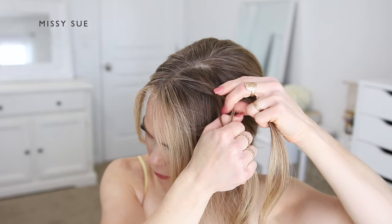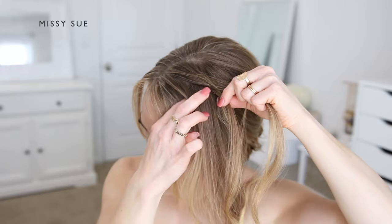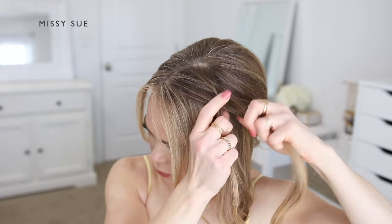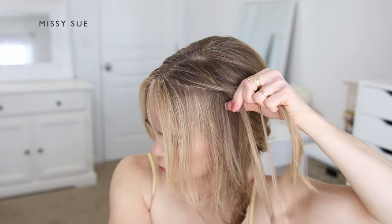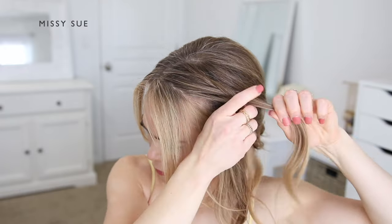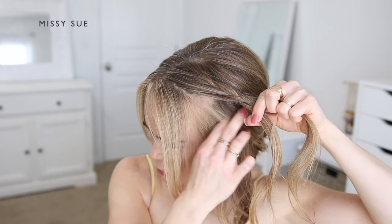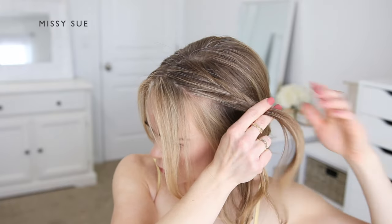I'm taking small pieces from one side and crossing them over, combining them into the opposite side section. I'm also going to be incorporating new sections of hair into the bottom side of the braid to create a lace-style braid. This type of braid will give the hairstyle an overall softer look. I'm still crossing small sections from one side over to the opposite side, while also picking up new sections from underneath and crossing these over the top, adding them into the right side section of the braid.